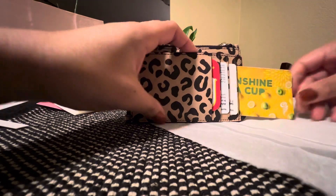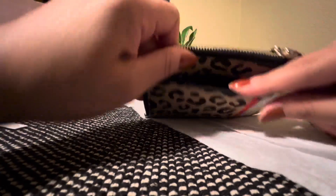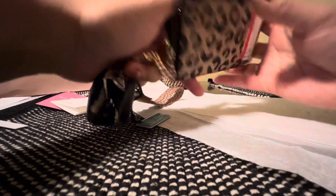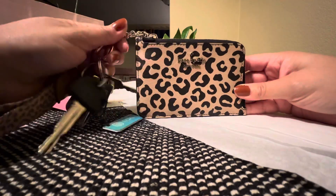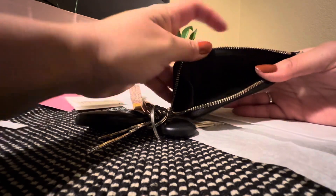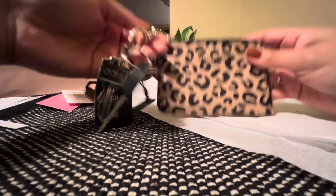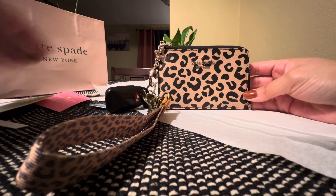Just gotta break it in, but overall super happy with this purchase. Like I said, I use wallets, but I think the leopard is what got to me — I really like leopard. I'm gonna give it a go even if it's just for non-money-related items. Maybe like my charger or something. It's just so cute that I had to get it. Yeah, this is the Kate Spade keychain card holder.